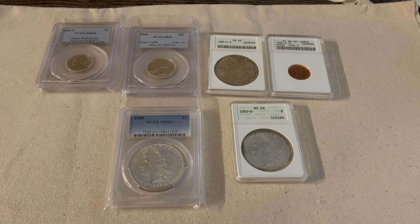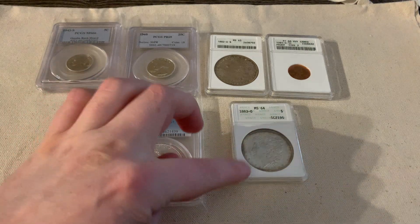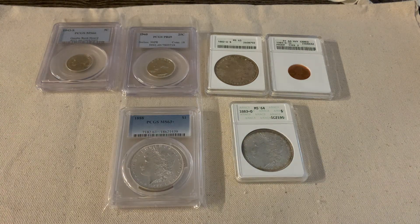It made me want to take a look at my collection, because you're constantly learning in coin collecting and stacking. I really like these soapbox holders — these ANACS soapbox holders are my favorite.